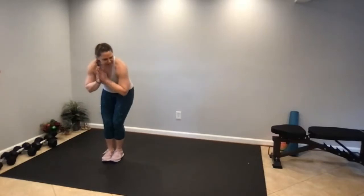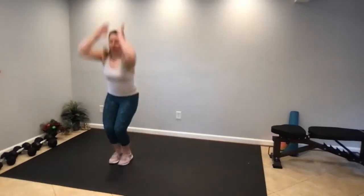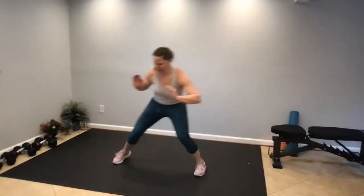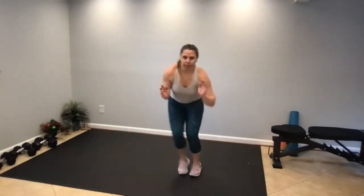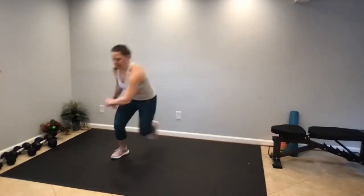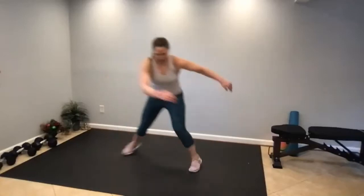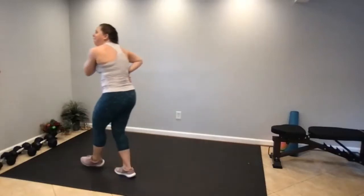45 seconds to go. And 15 to go. 40-second rest or 40-second plank.